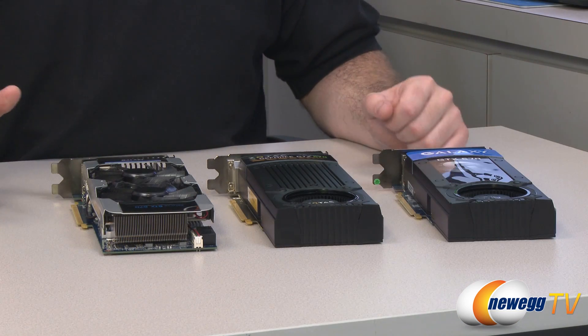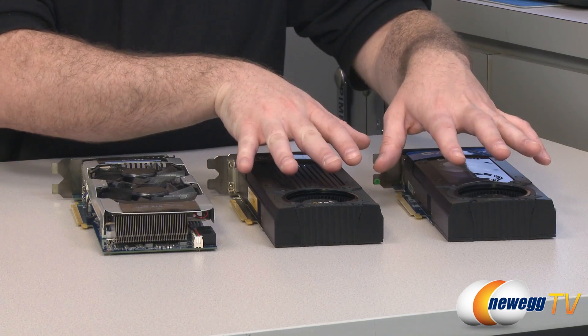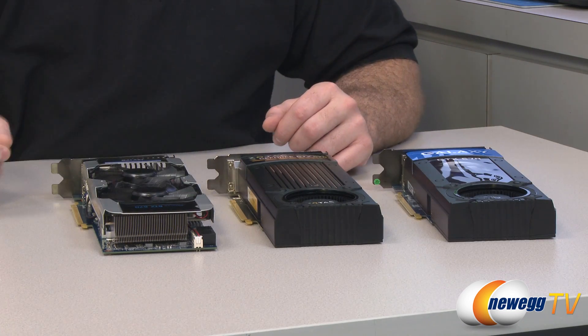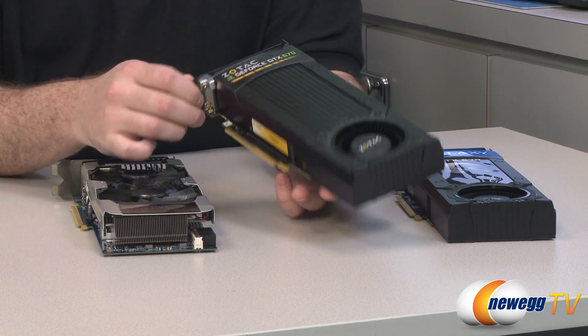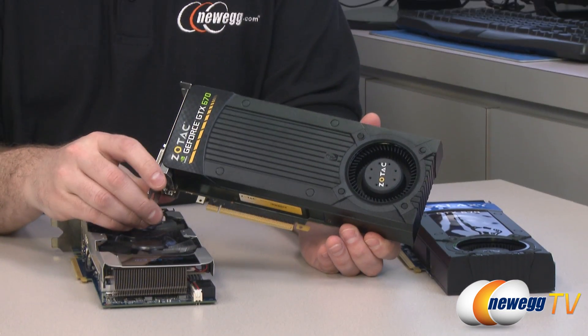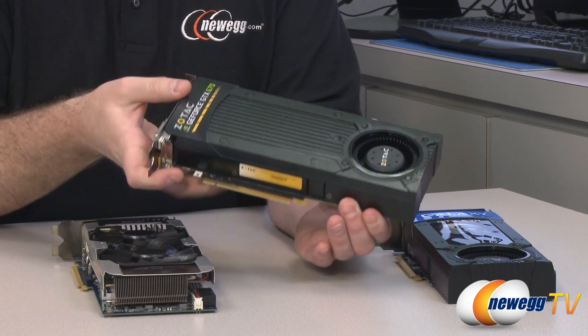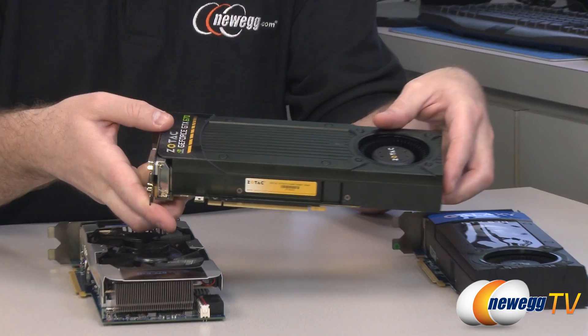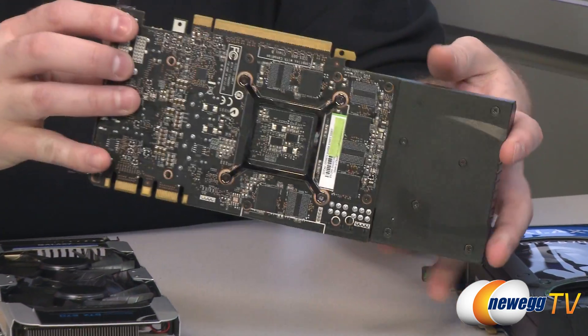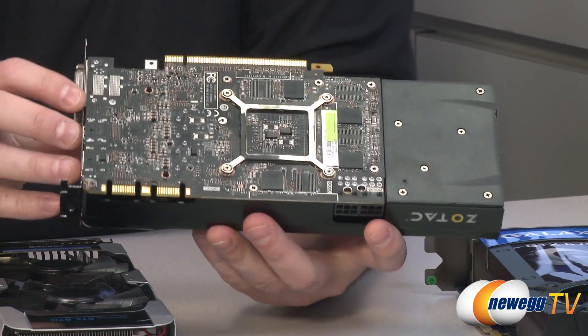Here's a look at a few of the cards available at launch. We have some reference design cards and a custom design card from Galaxy. Let's take a look at the reference design first — we're using the Zotac version as an example. As you can see, they have a fully enclosed shroud cooling design with a blower style fan at one end, and one of the most distinct things about the 670 is if you look at the bottom...